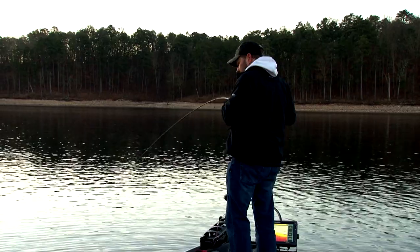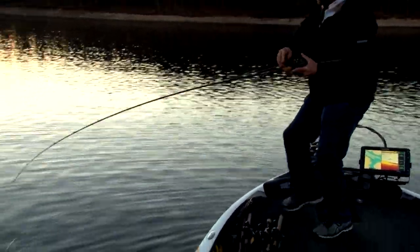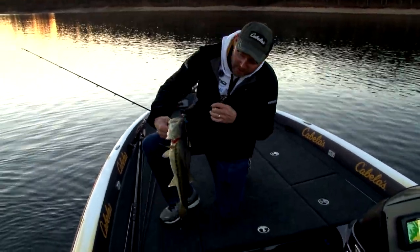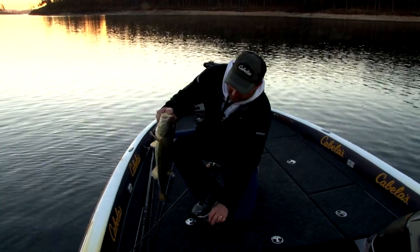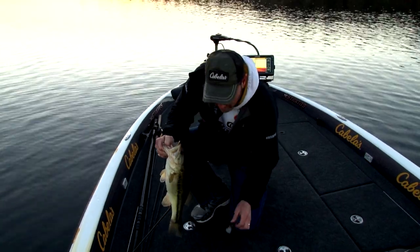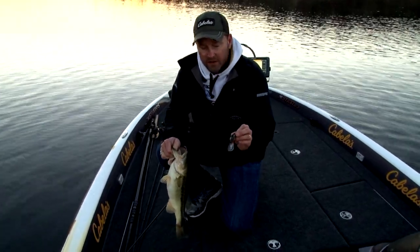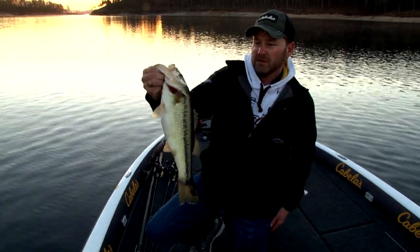That was definitely a bite. There he is right there — that's a good one. He came back and got that thing. Barely hooked. That is what a Rock Crawler is all about right there. Black spotted, pretty fish. Phantom Brown color. The thing that's cool about this Rock Crawler is its versatility. That fish actually bit it up on the ramp — I hit something, it bit it when it deflected, then followed it out over open water. That's what makes a bait like this Rock Crawler so unique. It hunts when it comes off structure, kicks out and does a lot of crazy stuff. That's the reason they bite a bait like this early in the spring.